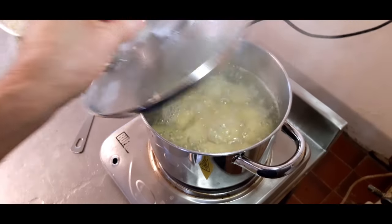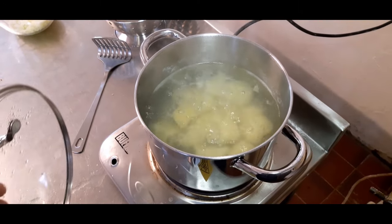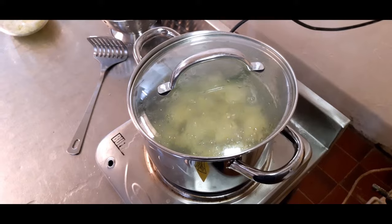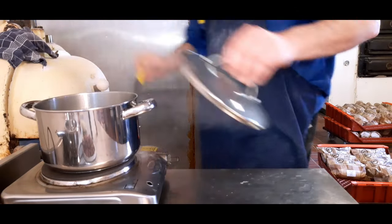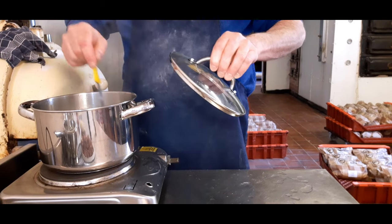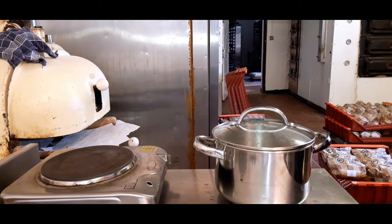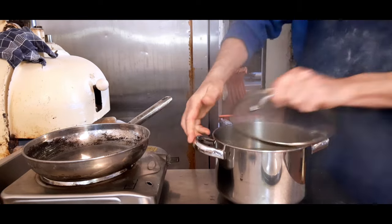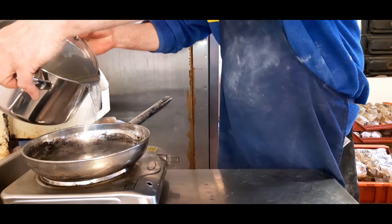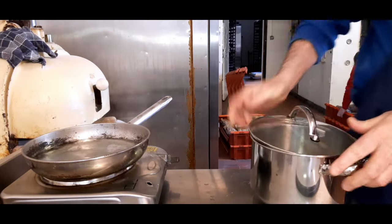Right, your potatoes are ready. Best to test them first though — pop in a knife or a fork just to make sure they are actually done. If they're soft in the middle, they're fine — you can take them off a little bit earlier, doesn't matter. Now we're going to drain off the water from the potatoes and put them into the other pot. Then we'll use that potato water to blanch off the onions, so you can put your onions straight in.